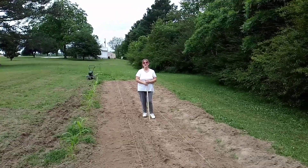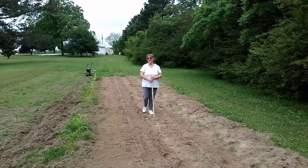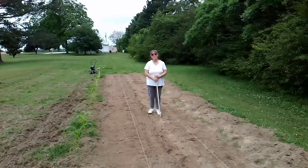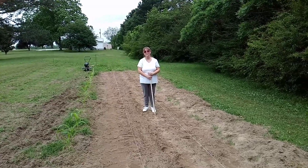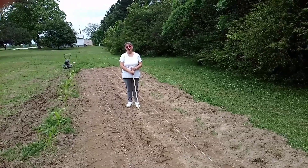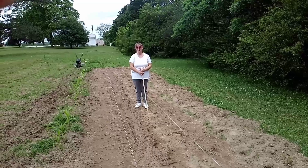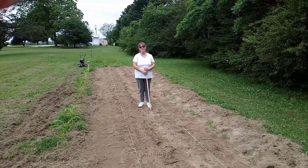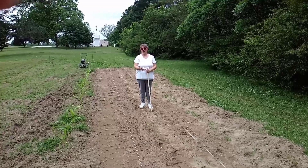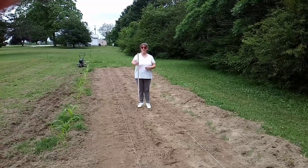A few weeks ago, you might remember we were out there in the herb garden and it's coming along nicely. I still have the herbs in the nursery — they're not quite ready yet to come out to the herb garden. The gentleman I introduced you all to a few weeks ago gave me some tips on getting grass out of the garden easier. Well, here's another tip.